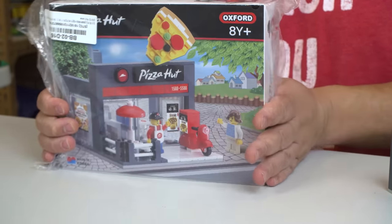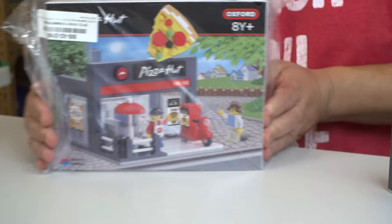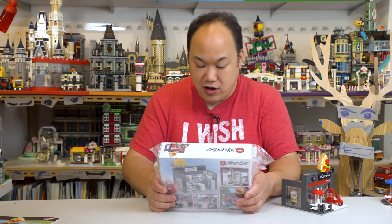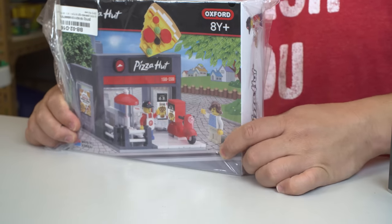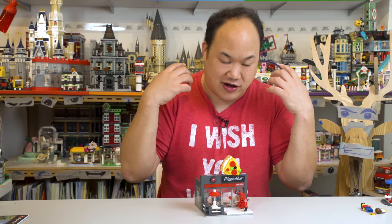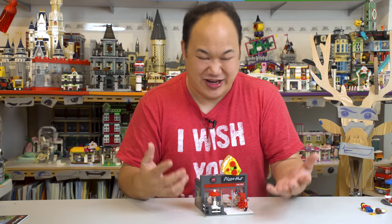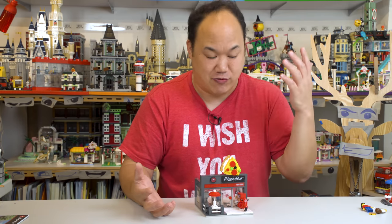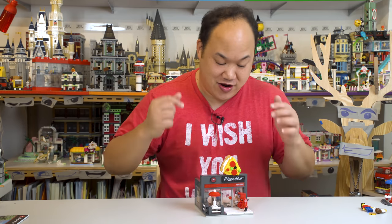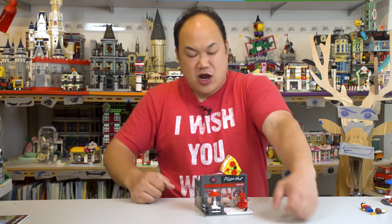The Pizza Hut box — cool! Do I need to do a slow rotation for you guys? Pizza Hut. Makes me really want to order a pizza right now. So that's the Pizza Hut set from Oxford Block — it is available on the store, might be a little bit costly, can't help that, it's limited. But we do have it available, or if you're in Korea you can go hunt for it yourself. Let's jump into the next video — until next time, brick me out!